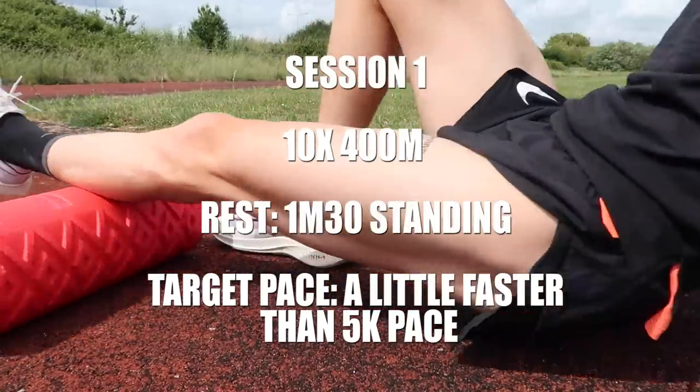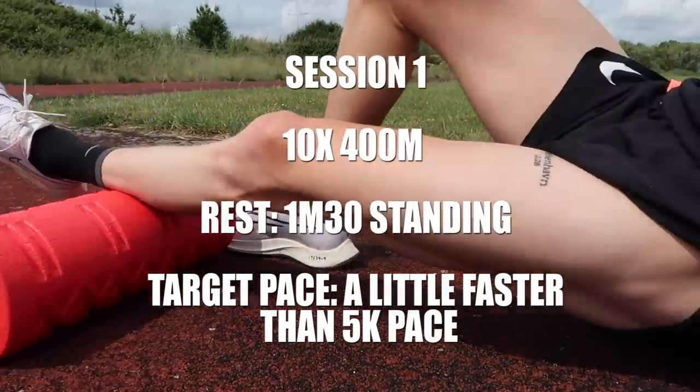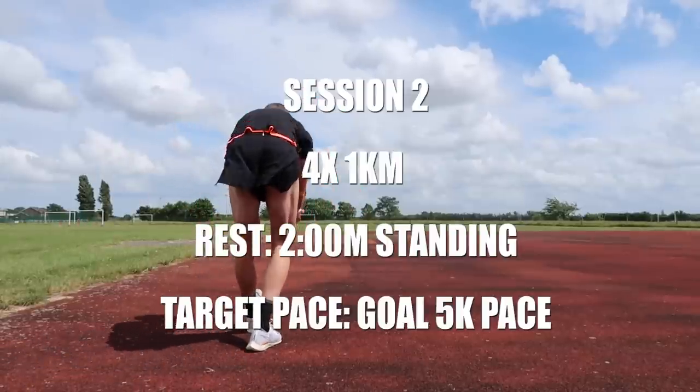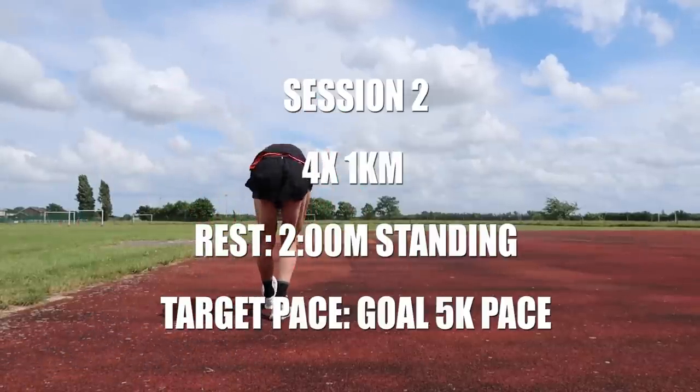The first session is 10 by 400 meters with one minute standing recoveries. You want to be running these 400 meter reps at just faster than your 5k pace, then stand and recover for 1 minute 30 before going again. Another great session to try is 4 by a kilometer. For these kilometer reps, try and hit your target 5k pace.